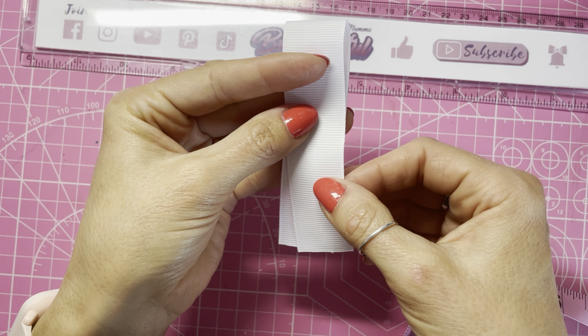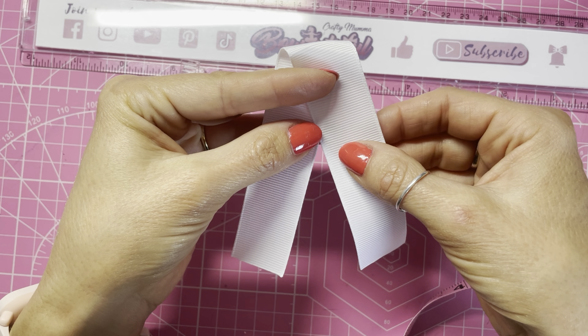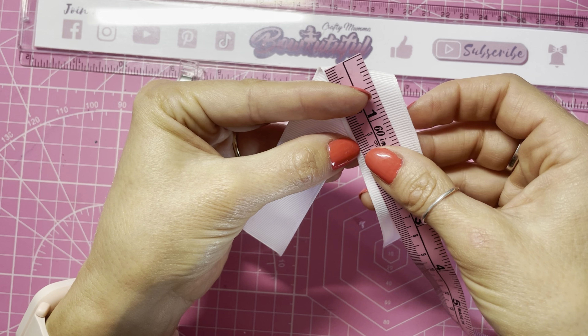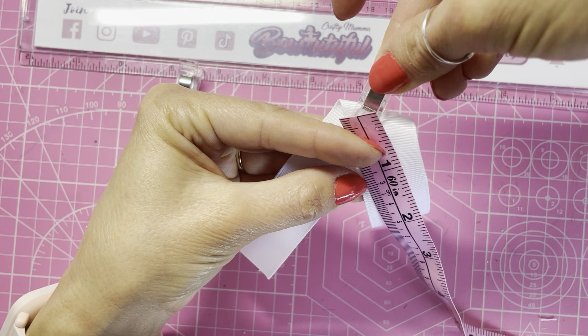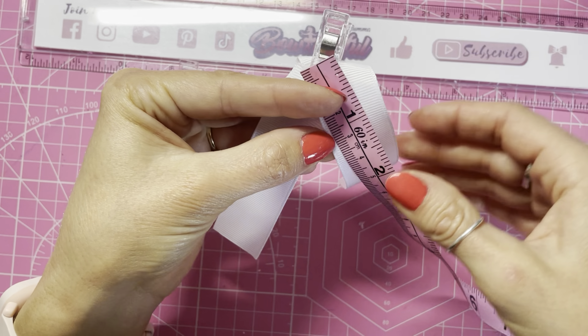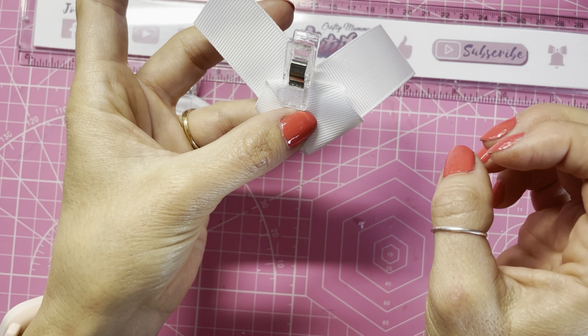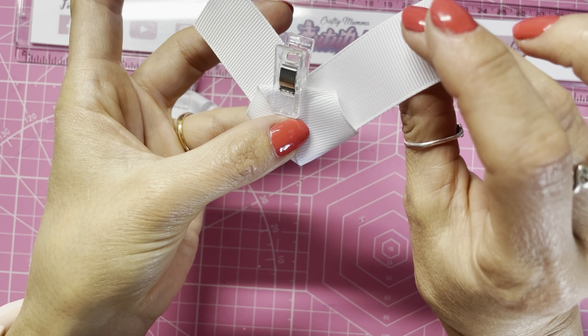Removing the clip to check — these pieces here should be the same height. Mine's not quite right, so I'm removing the clip and sliding this piece up slightly, then placing it back. I've slid these so they're still in line at the bottom, everything is in line with the point in the middle, but I wanted these two to be level at the top. This is the shape we're looking for: straight across the bottom, level at the top, and this piece going straight across the top as well.